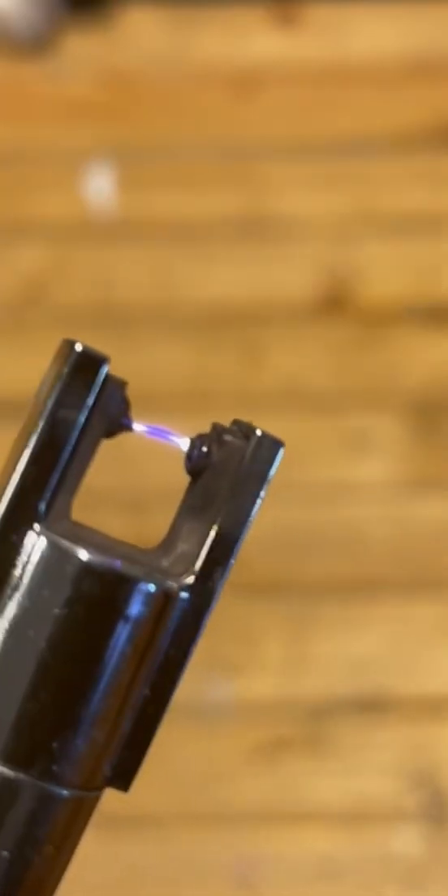For the main source of power, I'm going to be using this arc lighter. By dumping a bunch of current in between these two electrodes, it creates a high heat beam of electrons used to start fires.